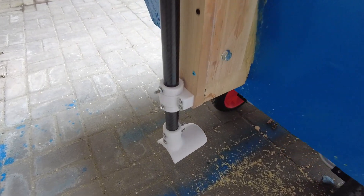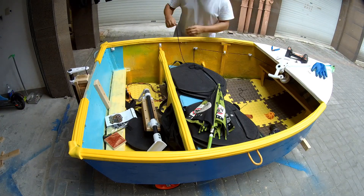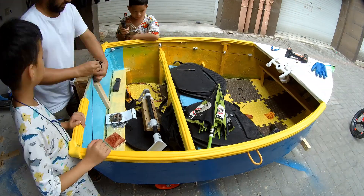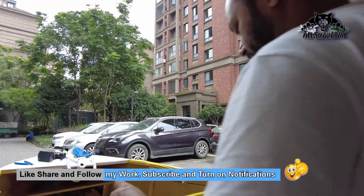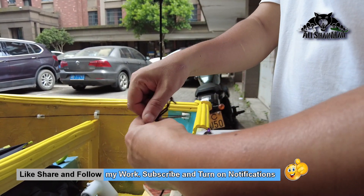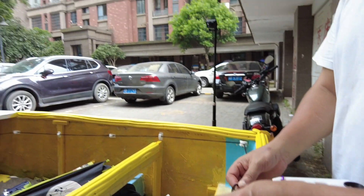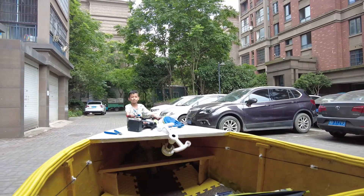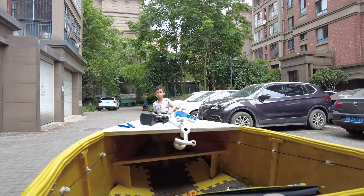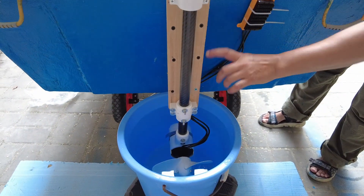My only worry is whether the 3D printed motor mount and everything will actually hold — we're going to find out today. So this is our steering. These two cables are coming here — not cables, actually this is wool. I couldn't find a nice string, but since we just have to test it, I'll go with it. Left and right are okay; they're going to work. Now I need to center the steering and make sure these connectors are connected correctly so the motors spin in the right direction, then waterproof these connectors.